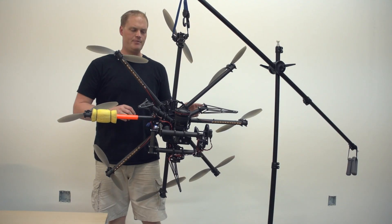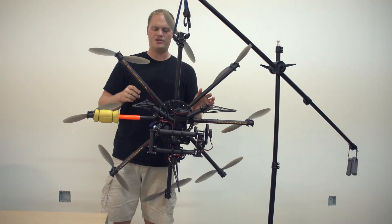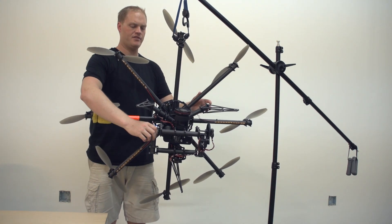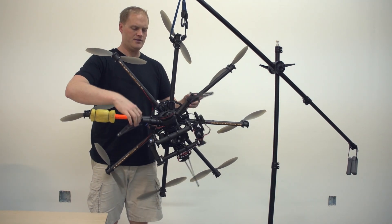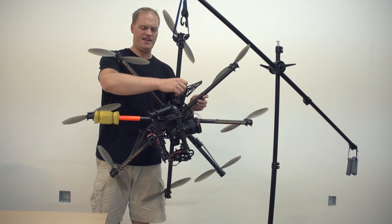I just want to show you real quick how we balance pan. If you hang the multirotor from one of the booms — we were using the same stand from the last video — you can very quickly see what your pan balance is like. What I do is take it and rotate it to see what it wants to do. Right now you can see we're significantly tail heavy.